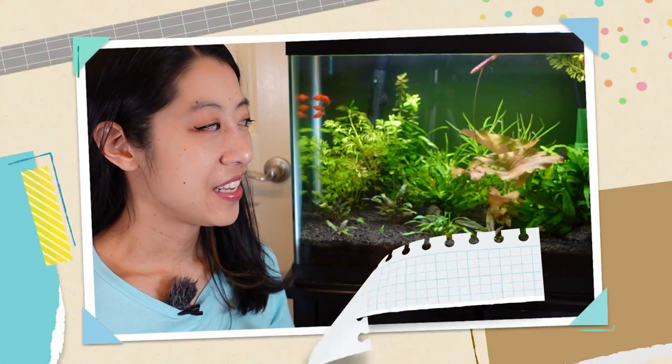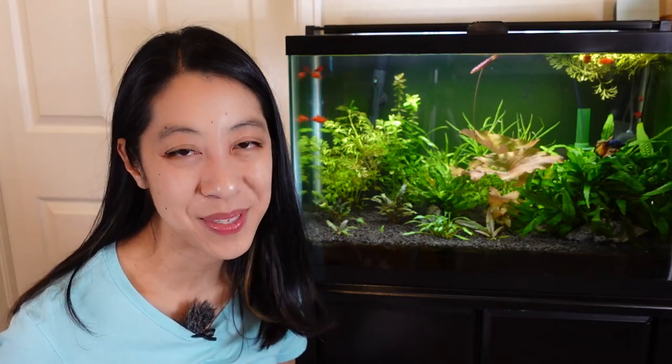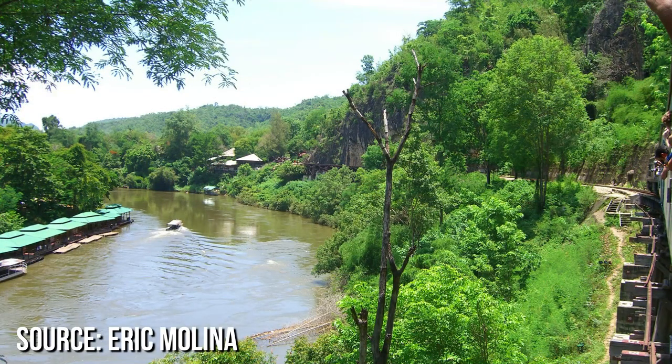For conservation reasons, the natural habitat of the dwarf chain loach in Thailand is a well-kept secret. But from the pictures we see, it looks like they come from rivers and streams in forested areas that are very well oxygenated, with a sandy, rocky substrate covered by a lot of leaf litter and driftwood.